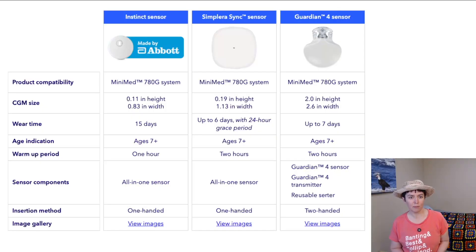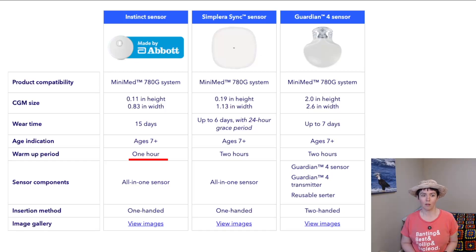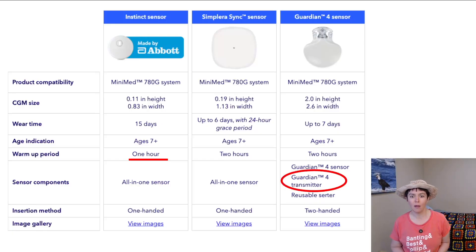These are the three CGM sensors currently available for the MiniMed 780G insulin pump. The Instinct sensor has a one-hour warm-up time, unlike the other two which have a two-hour warm-up. The Guardian 4 sensor is different because it has a separate transmitter that you connect to the sensor, and the transmitter is reusable, whereas the other sensors are all-in-one. That's important because if you're using a Guardian 4 transmitter and having sensor issues, there are additional steps you can try, whereas the other two all-in-one sensors can't be disconnected from a transmitter.